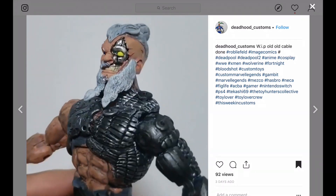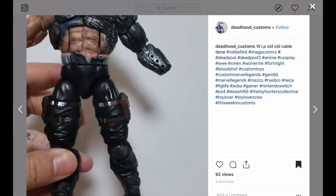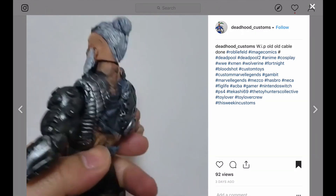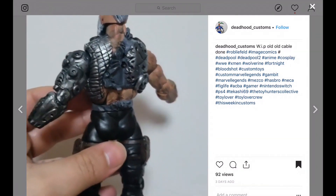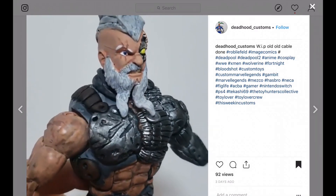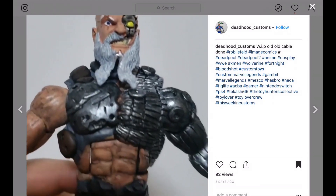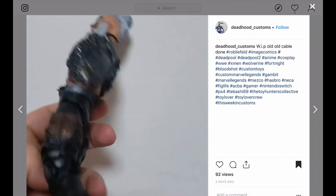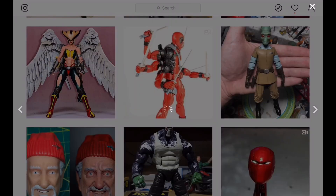This one came across me because he did the hashtag This Week in Customs. If you want a higher chance of me seeing it — because I do look at a ton of customs throughout the week — make sure you hashtag that. He's doing some sculpting on this figure. It's an old man Cable. I like what he's doing with that beard. It looks like he's used that Nuke head that we've seen time and time again — actually pretty versatile.